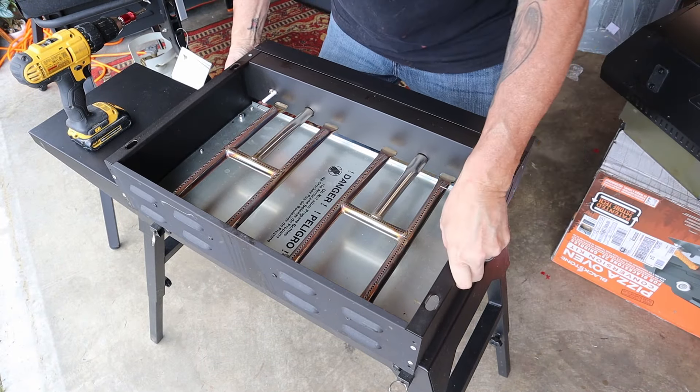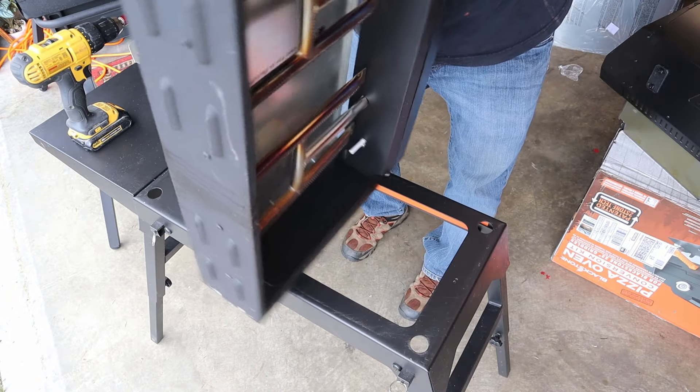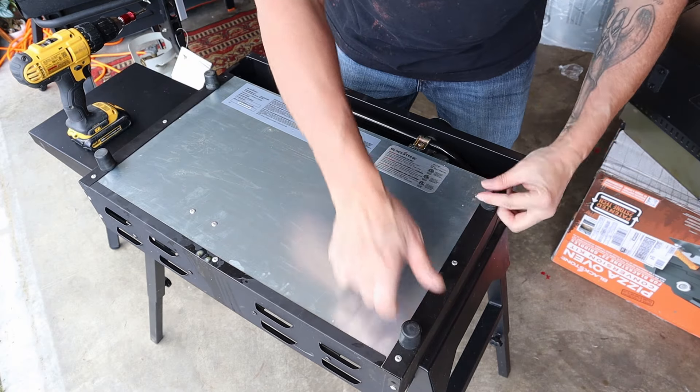We're gonna flip this over upside down, and the legs are coming off.